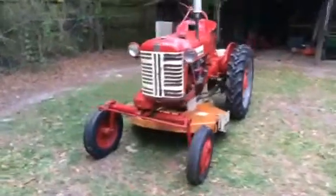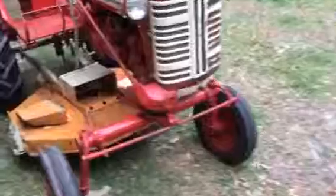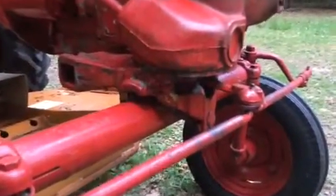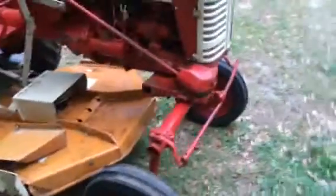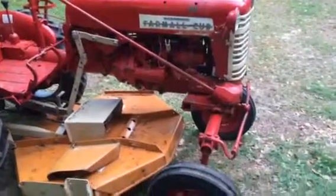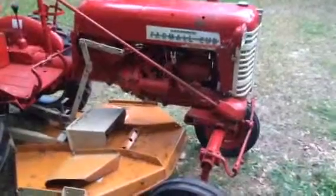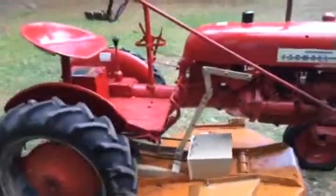I've been interested in them for a while. I've got a little front housing here — it's got some cracks in it, but you can see where it's been welded back together. I've got another housing for it already, I just need to put it on. Missing a little McCormick emblem off the other side.